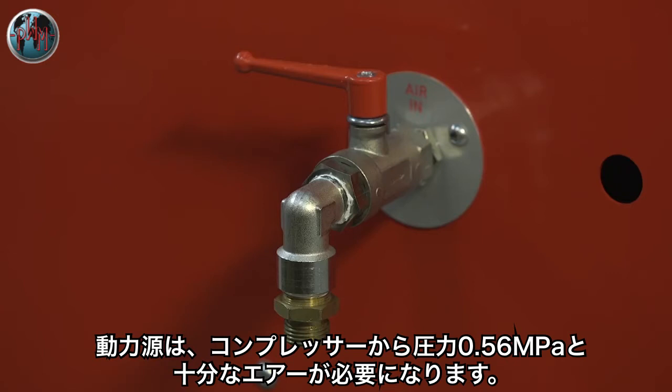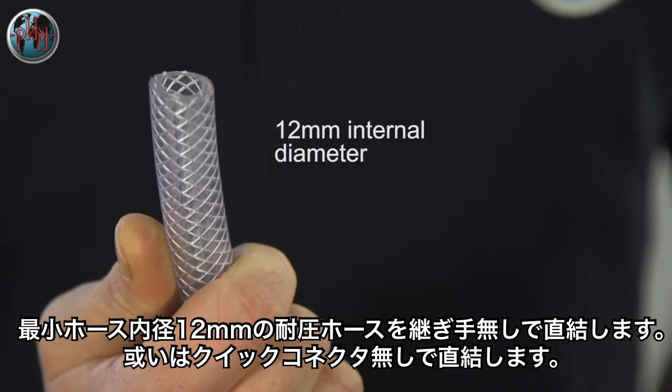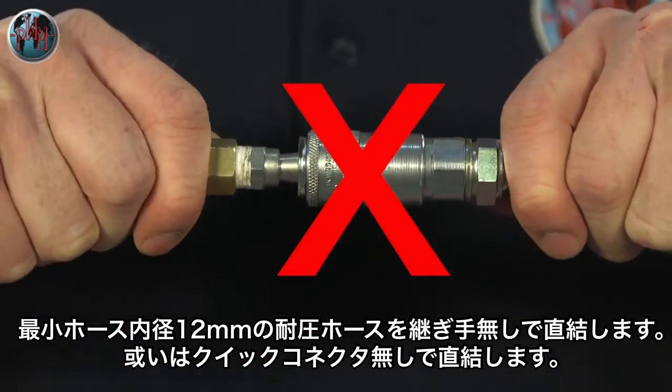The air supply can be provided from either a central system or a dedicated compressor, but must be connected using a reinforced hose with a minimum internal diameter of 12mm and no quick connectors, to ensure an adequate airflow.